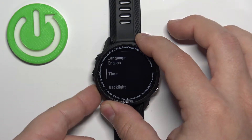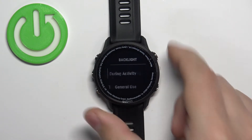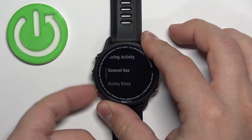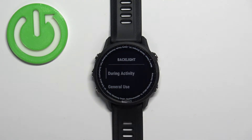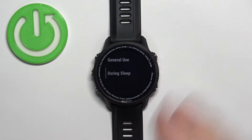Here, scroll down by pressing the down button, select the option called Backlight, and press the start/stop button. As you can see, we have three options: During Activity, General Use, and During Sleep. During Activity means when you're recording an activity on your watch like running or cycling. General Use is when you use your watch without tracking any activity and you're not sleeping. During Sleep is basically when you're sleeping.